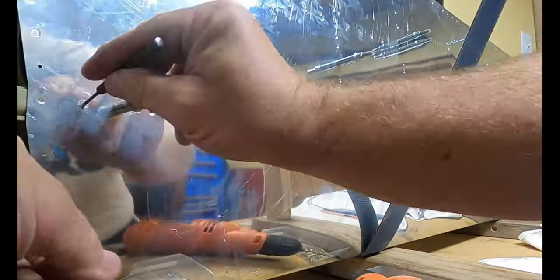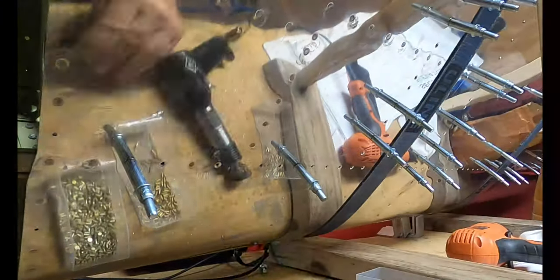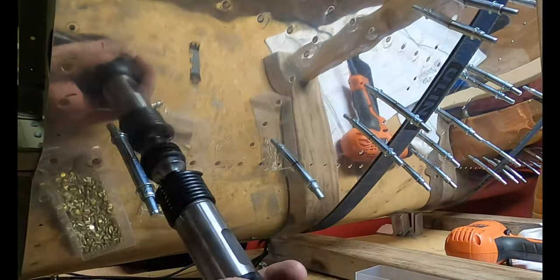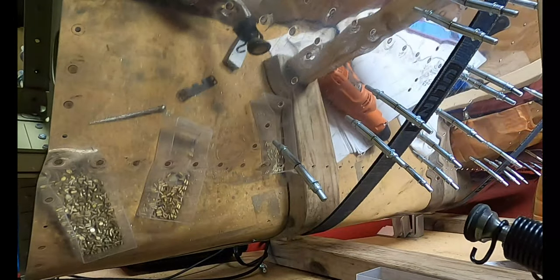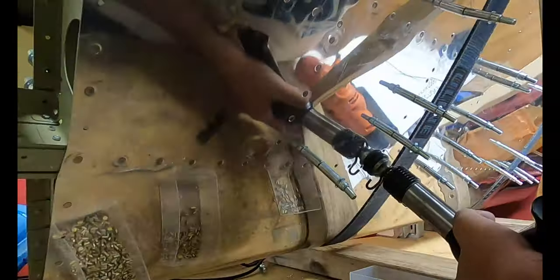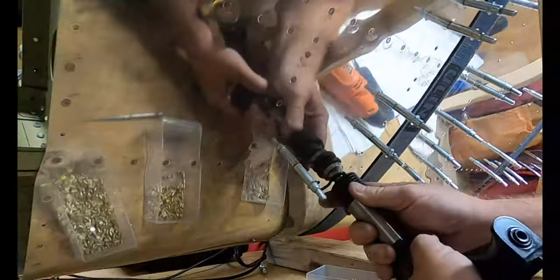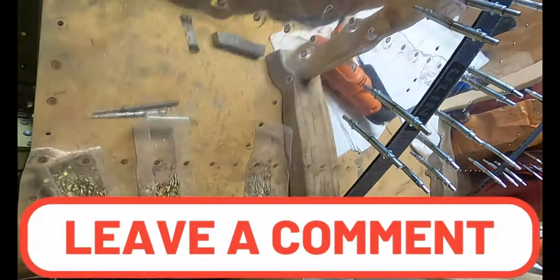Big oops there — the rivet tried drilling it out, didn't do very well, but got it out and got it riveted in and set to where it needs to be. I think everything is looking pretty good. Any thoughts on how my workmanship is? Leave a comment down below — I'd love to hear them. If not, still leave a comment and let me know where you're checking in from.